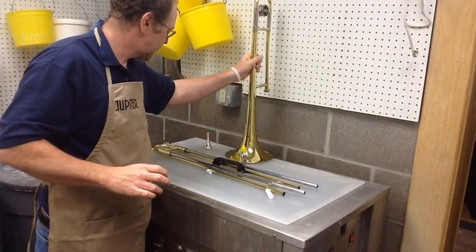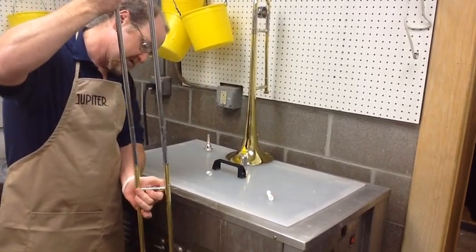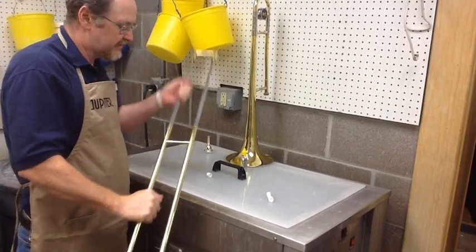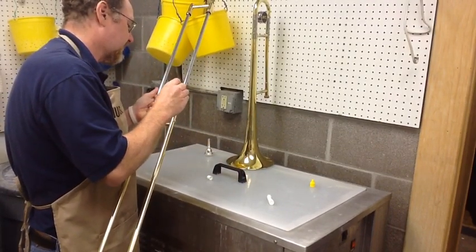Then on your hand slide, you're simply going to assemble it. You might move it up a couple of times. Then, just like when you're playing, you want to put one, two, three, four, five drops of oil on each socket.